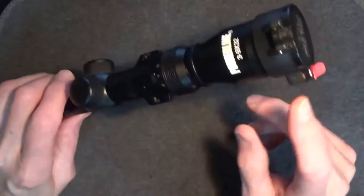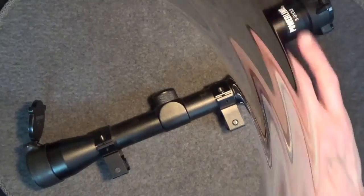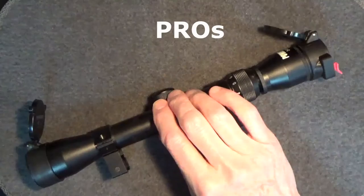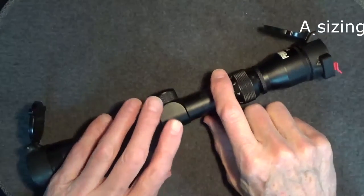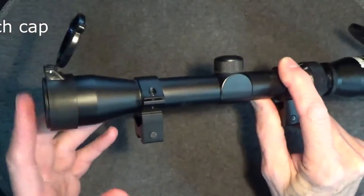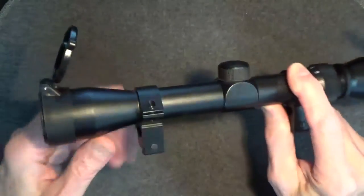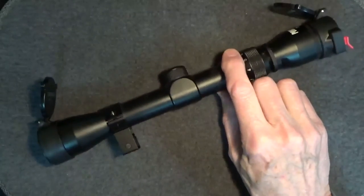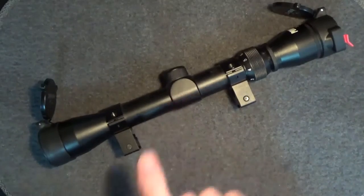No problem — the caps fit nice and snugly on the scope. As for pros, the Butler Creek Flip Open lens caps are inexpensive, only about $8 each. There's a good sizing chart and a selection of sizes. They're easy to install — you just press them on. The objective lens cover is ambidextrous. They're all-weather, waterproof, sturdy construction, a good tight snug fit, and they're the most popular aftermarket lens caps out there.